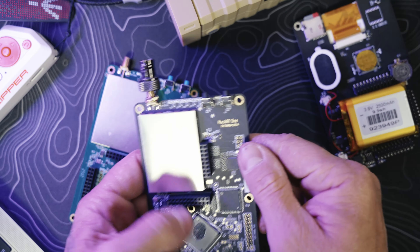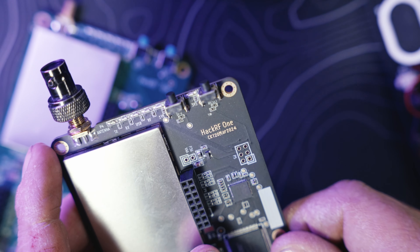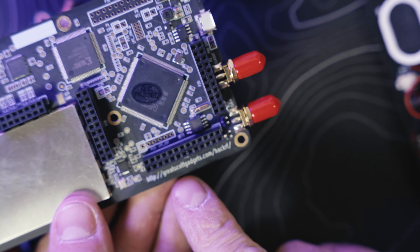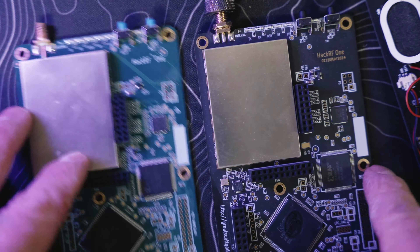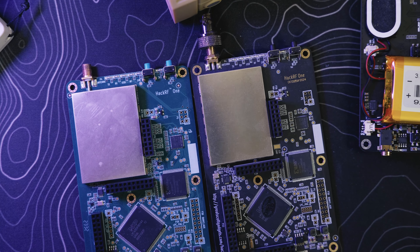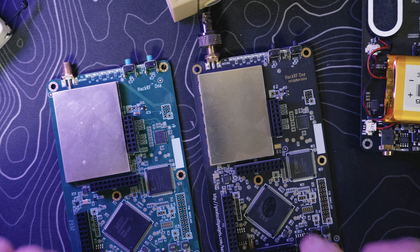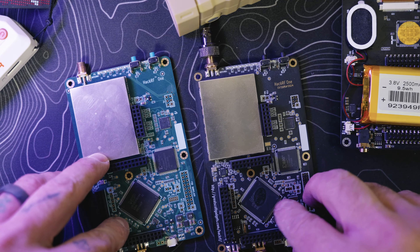So you can see here, this is the upgraded HackRF One made in March 2024. Down here it says Great Scott Gadgets, so this might be a legit unit compared to the clone from AliExpress. You can see the difference in board color, and the overall build on this one seems a lot more robust.